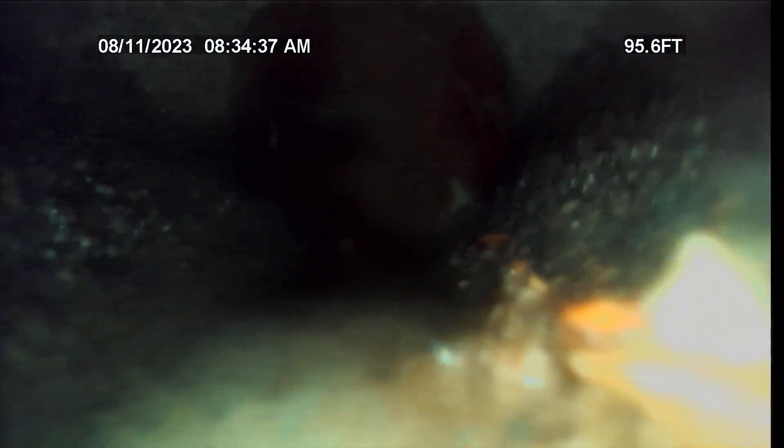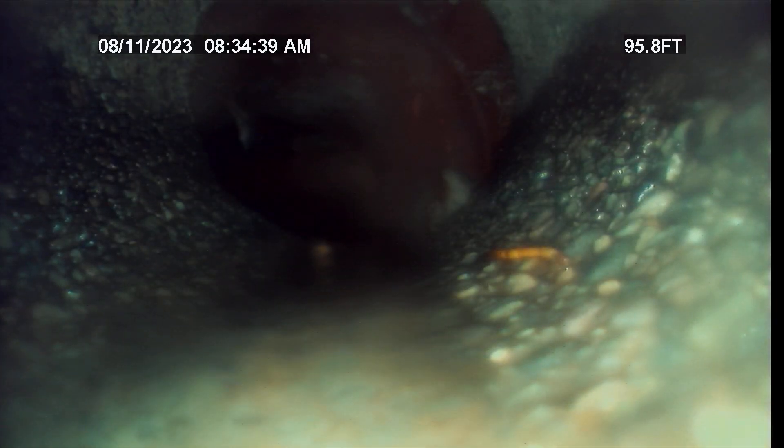I'm going to start pulling back. A little clay to concrete transition right there, which is all 6-inch concrete. And there, see, there's the root right there. You can see it's starting to grow. I'm going to call it 96 feet from right here.